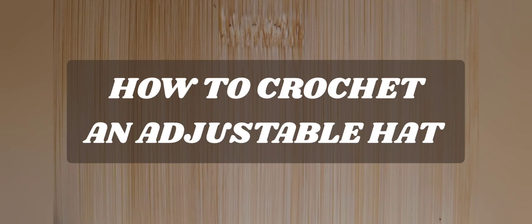Hello everyone, welcome to Camp Diane Made Creations and another tutorial. Today we're going to learn how to make an adjustable hat. So as always, I don't like to dawdle, so let's get started.